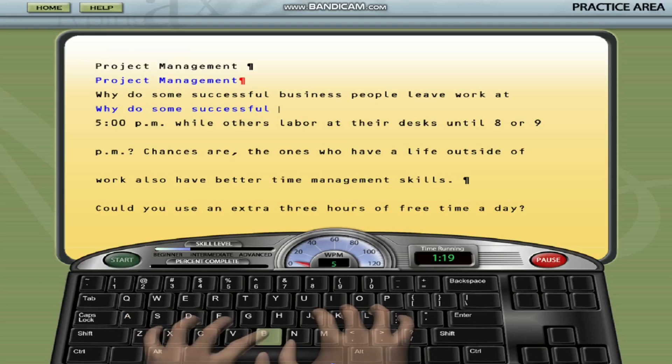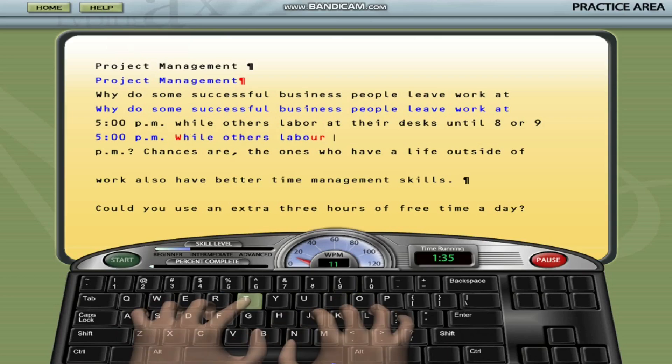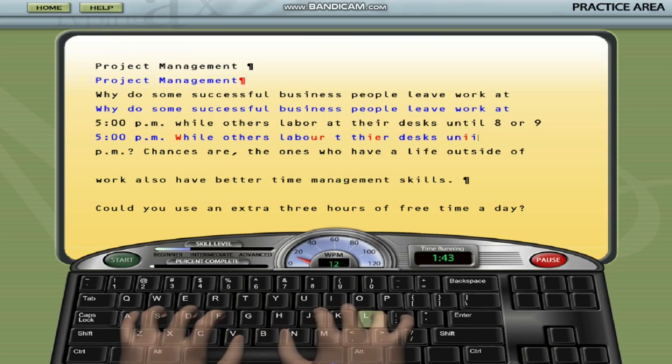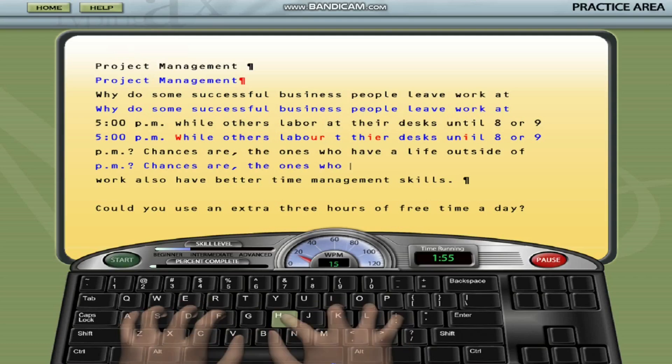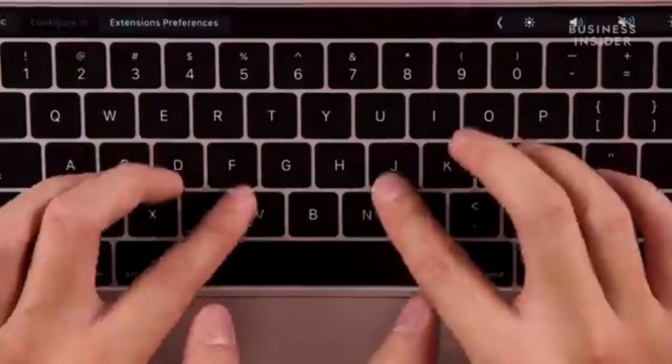5. Stay patient and persistent. Learning to type efficiently takes time and patience. Keep practicing regularly and don't get discouraged by mistakes. Celebrate your progress no matter how small, and keep challenging yourself to improve. By consistently using Mavis Beacon and following its structured approach to typing, you'll be able to enhance your typing speed and accuracy over time.